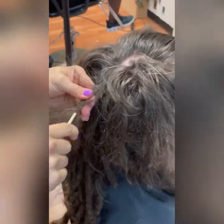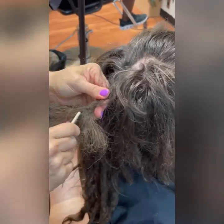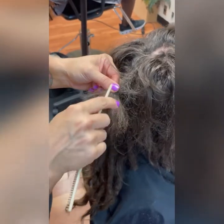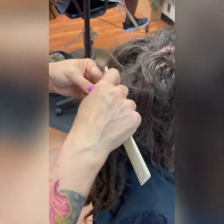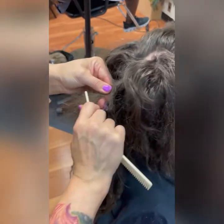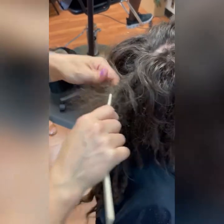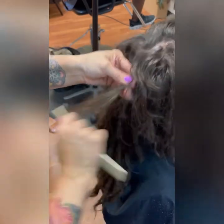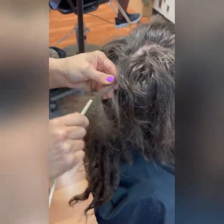An interesting thing she pointed out was that when she combed out the interlocked part of her dreads it was sticky and had a whole bunch of residue built up. I do not like interlocking on Caucasian hair — it is a huge no-no. Basically it just ties the hair in knots and things cannot escape; they can go in but they can't come out.